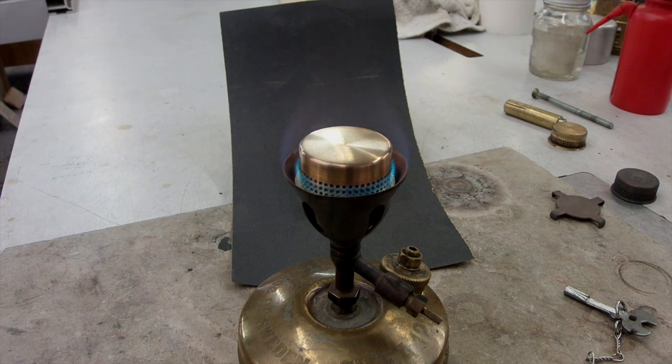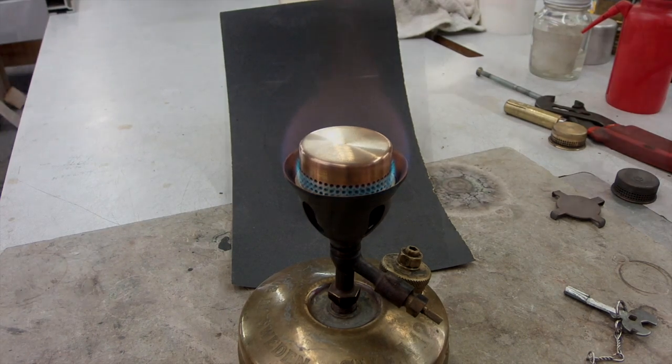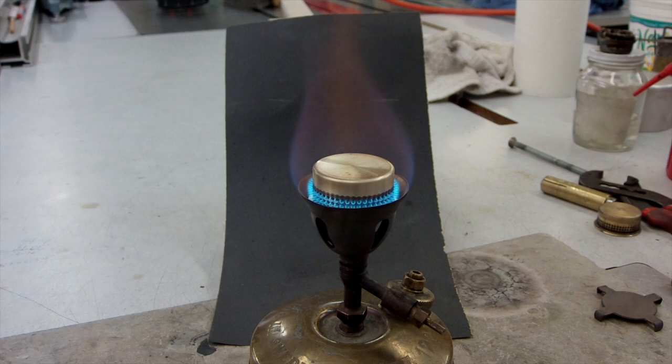Just getting started — of course the stove is going to take a while before it heats up and develops pressure. We'll give it a few minutes to do that and come back. Okay, it's been about three or four minutes and it's had a chance to pressure up a little more. You can see the cap is working pretty good.